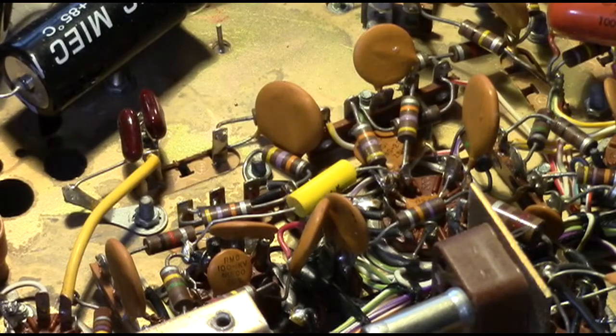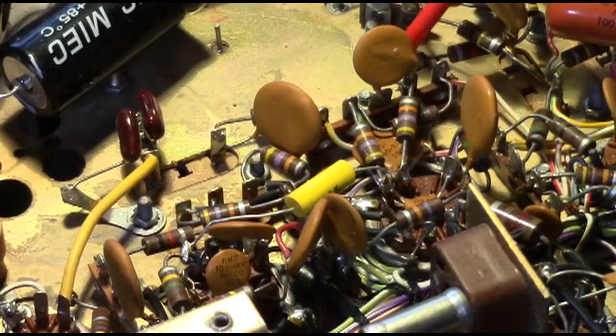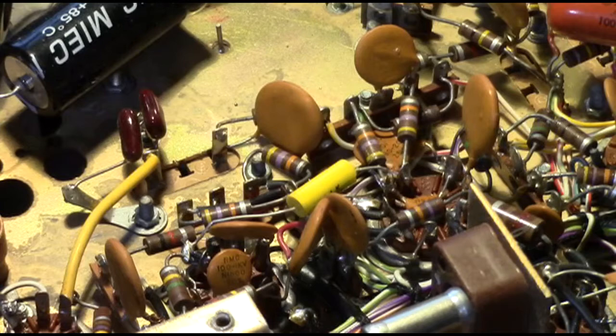I bought a couple of five-packs of 1%-error, quarter-watt resistors. We went through them with a multimeter and paired up the ones that were the closest match in value — those are the ones we're going to use. After we get done replacing those with the new ones, we'll come back and give you a shot of what that looks like.